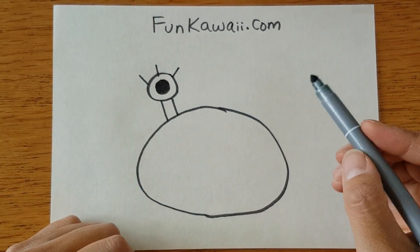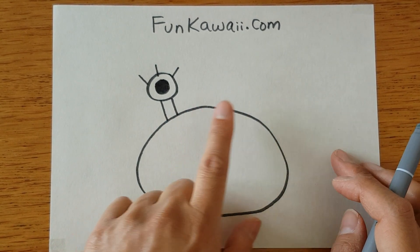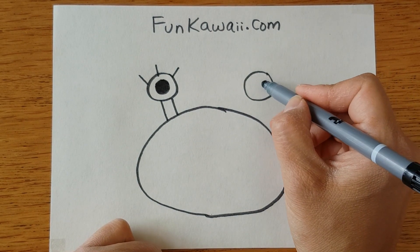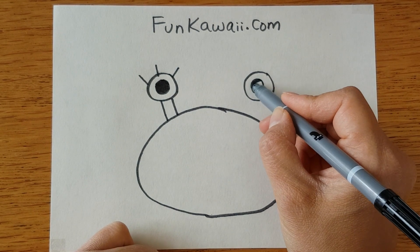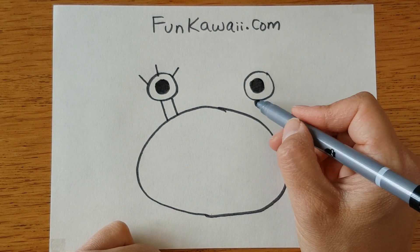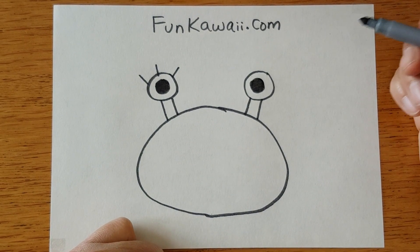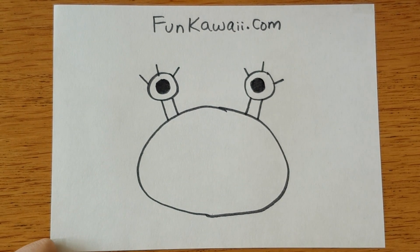I know the real crab doesn't have eyelashes, but this is a drawing so you can do whatever you want! We're going to repeat the same process for this eye — big circle and a smaller circle inside, fill this in, connecting to his body, and eyelashes — three lines: one, two, three.